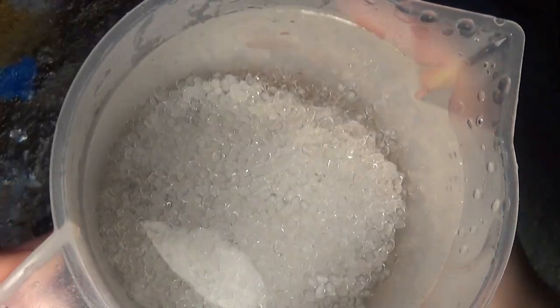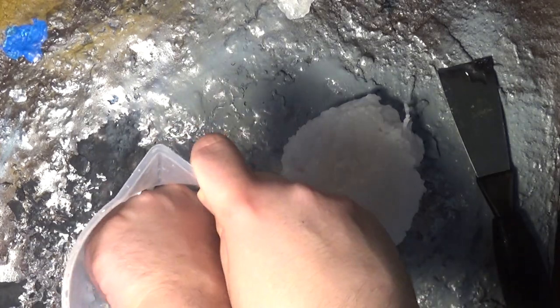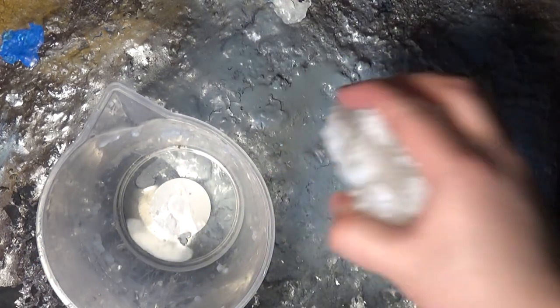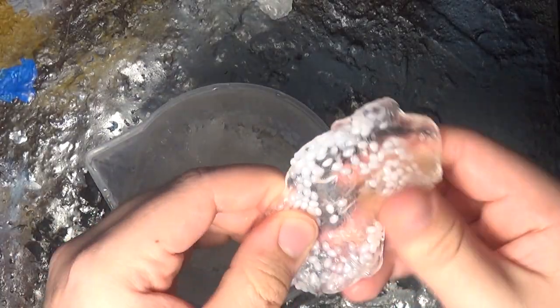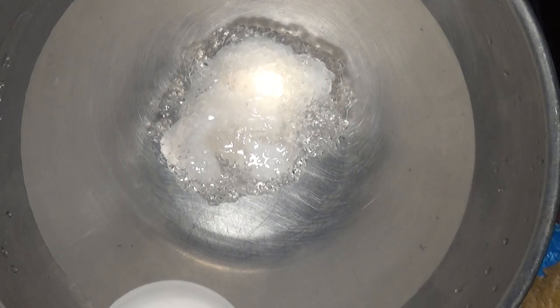Step one: do not put it in a plastic container like I did. This does not work — it makes a huge mess and it's really hard to get out in one piece. If your water isn't hot enough, it will not all melt. So I decided to get a metal bowl and some boiling hot water.